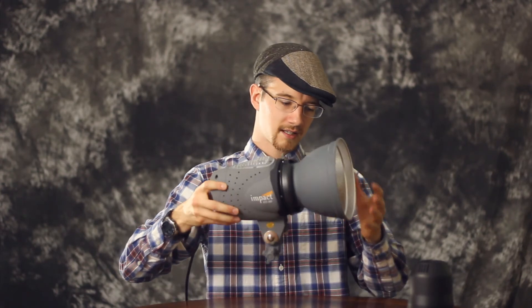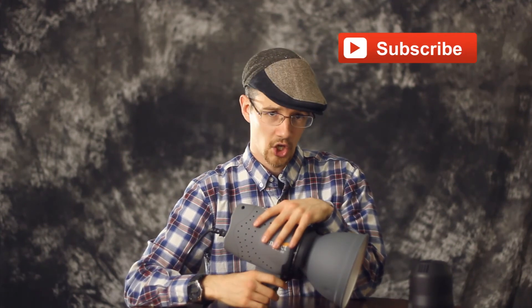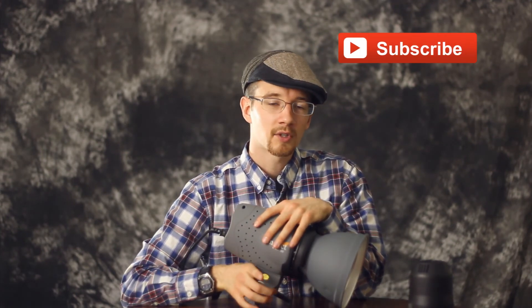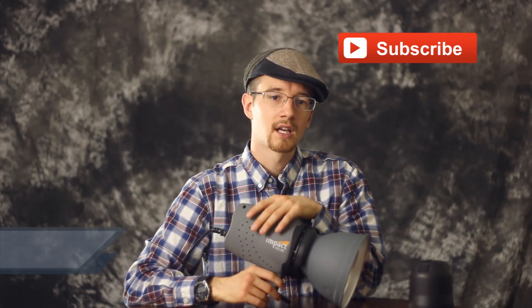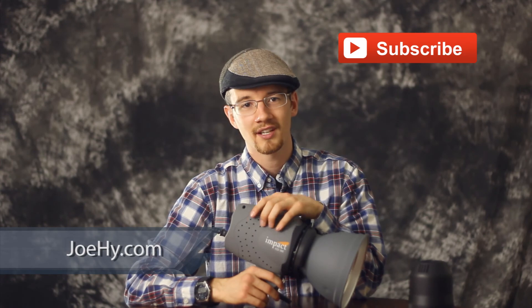Thank you very much for tuning into this. If you're interested in seeing more of my videos, you can check out my YouTube channel right here, and you can also check out the work that I do as a portrait photographer at joehi.com. For High Definition Pictures, thank you for tuning in, and I will see you next time.